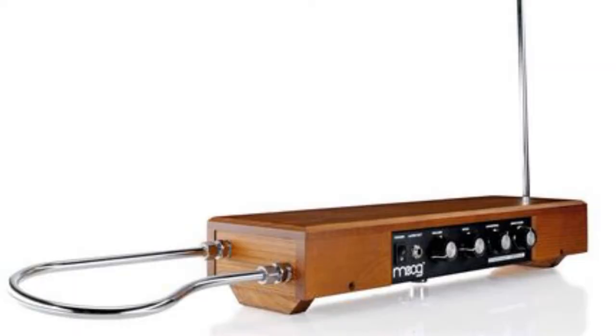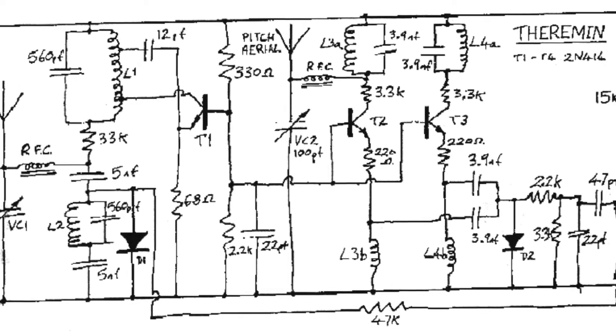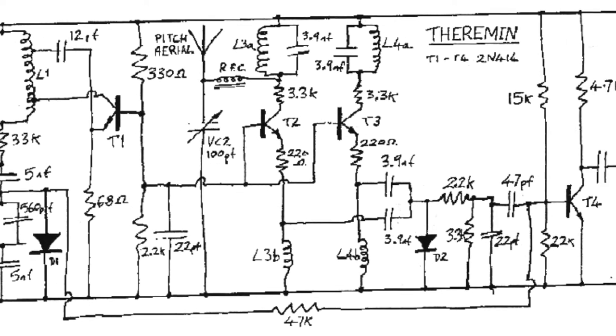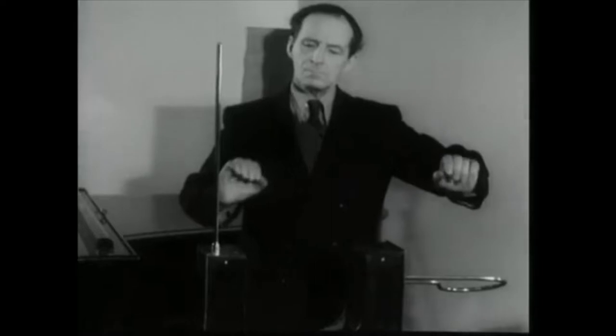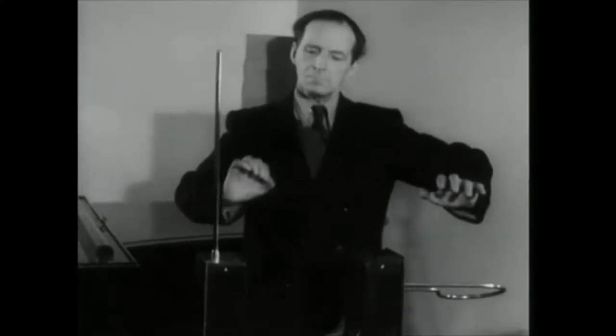The theremin is a device that produces tones by measuring changes in an electrical field. These changes are imparted by the player's hands. And today, we're going to make an acoustic version.